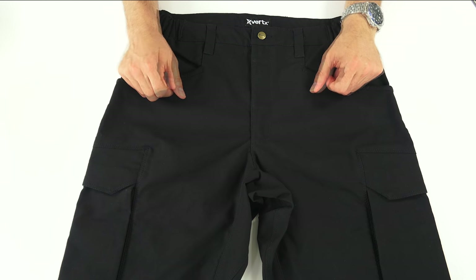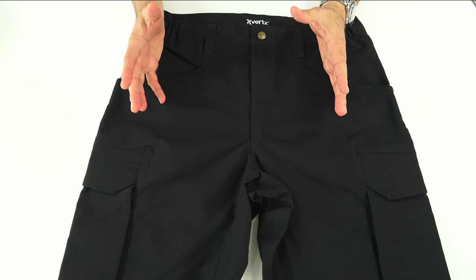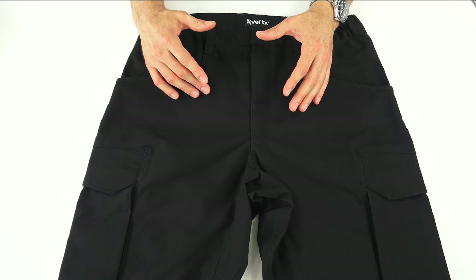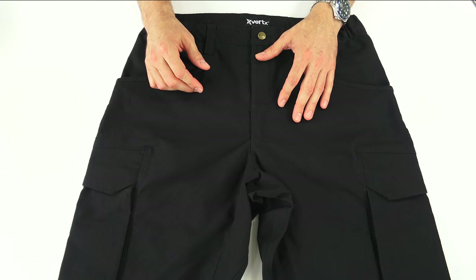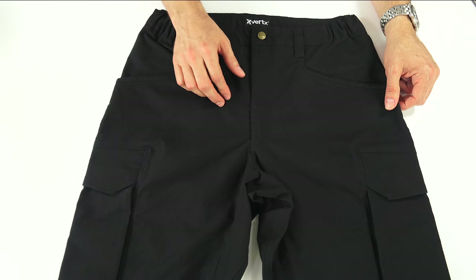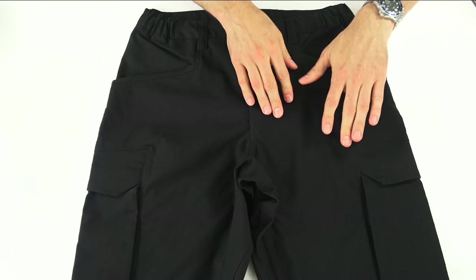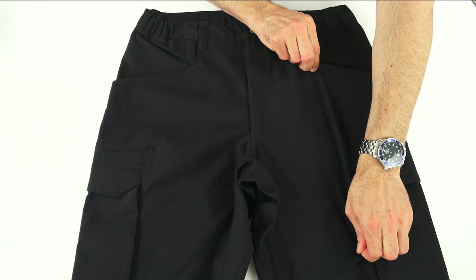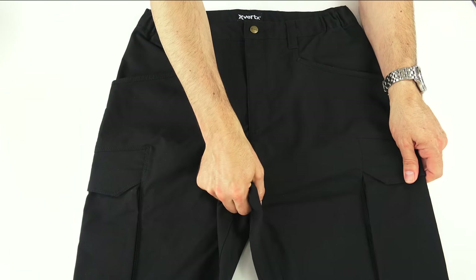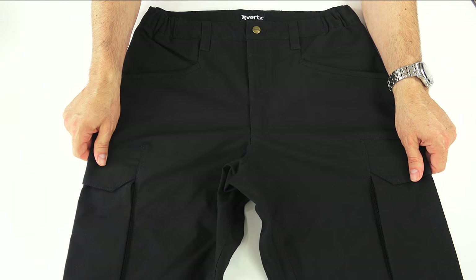It's 42% polyester, 23% of the 37.5 technology — which is a fabric that helps with temperature regulation and moisture management to keep you at the right temperature no matter what environment you're in — and 35% cotton. As the name implies, they are stretch pants with a two-way stretch: horizontal but not vertical, because when you're putting stuff in your pockets you don't want that weighing the pant down. Generally, stretch pants have just a horizontal stretch for a little extra ease of movement.